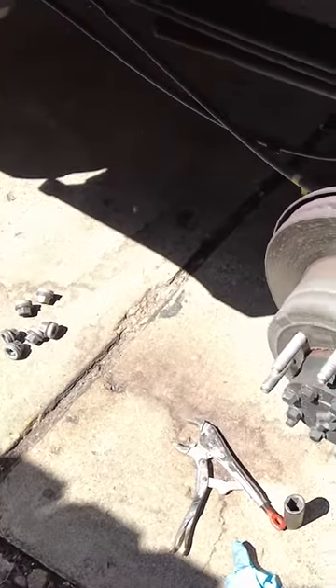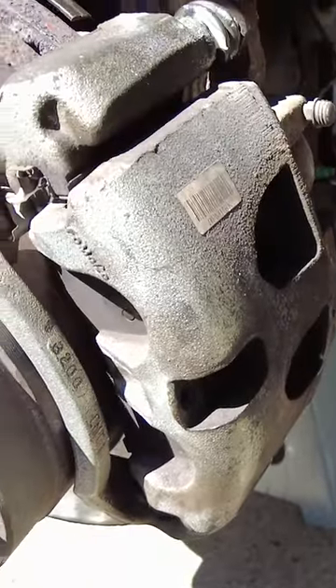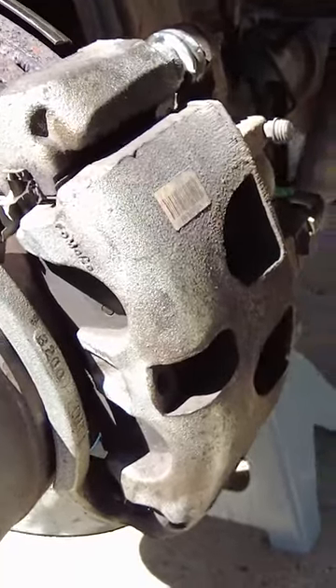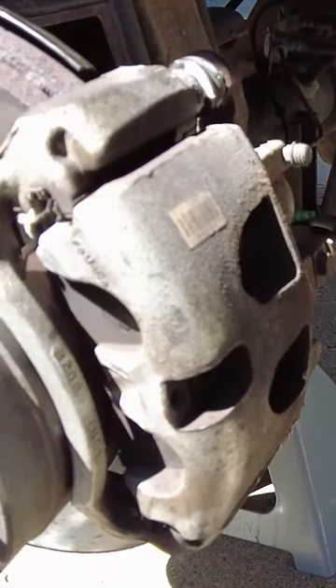If you're plowing snow or you live in a salt belt, you could actually have a brake failure that costs you a lot of money. It could potentially cost you a new caliper, new rotors, new pads — you could be at $1,000 real quick in just parts.